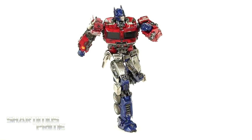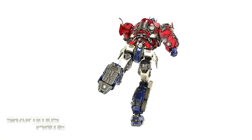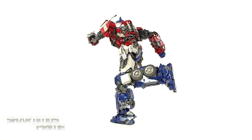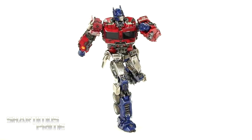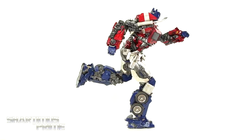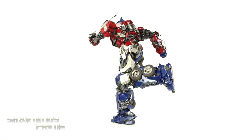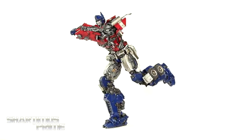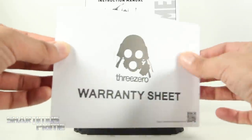And here's Optimus Prime out of the packaging. Wow, the details on this thing are just impeccable — they are amazing, absolutely stunning as always with 3-0. This is a pretty amazing figure as far as posing goes as well. I have him on one foot with no support — very sturdy figure. And an ample amount of accessories as well. So let's get a closer look at those and then take a closer look at Optimus Prime. We get a warranty sheet, which I think is pretty cool that 3-0 stands behind their product like that.